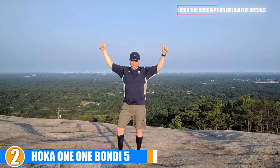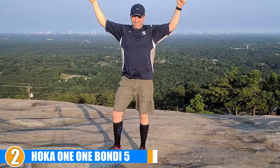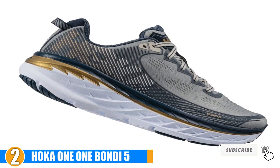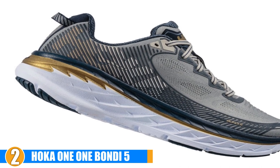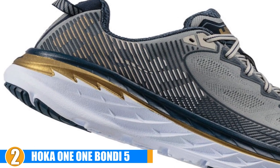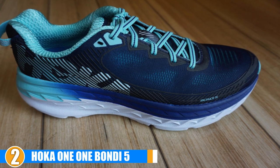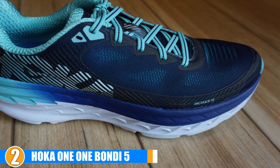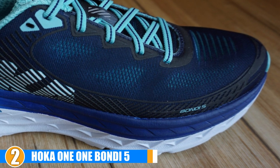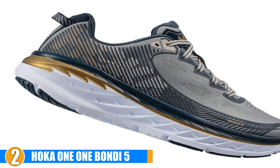If you have problems with plantar fasciitis, then you also have some experience with stability issues when you are out on your runs. These shoes provide a stable platform thanks to the responsive and supportive midsole, so you won't have to worry about your pronation issues taking over. These plantar fasciitis running shoes are designed to address the pain and discomfort of plantar fasciitis with support without the added weight and pressure on the feet. Although they are not as elegant and stylish as some other running sneakers on the market, they are actually surprisingly lightweight and breathable.